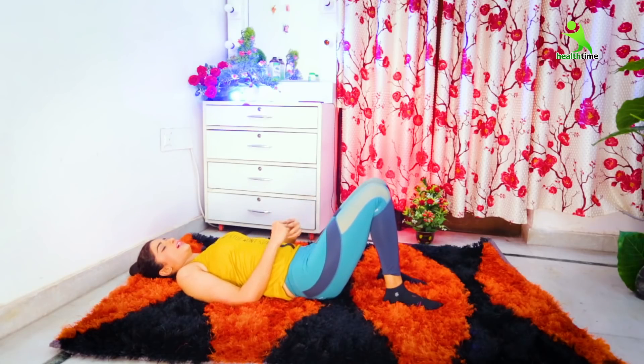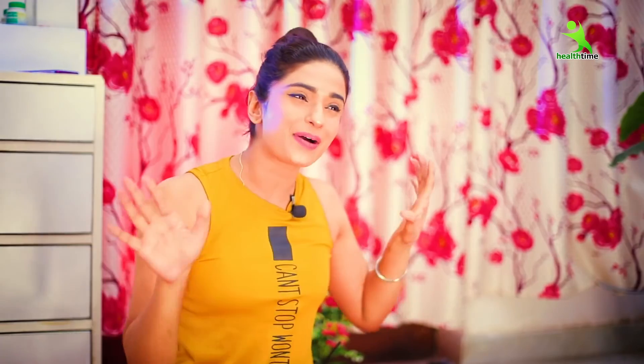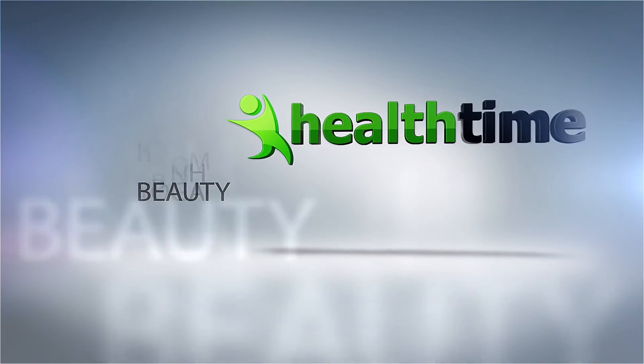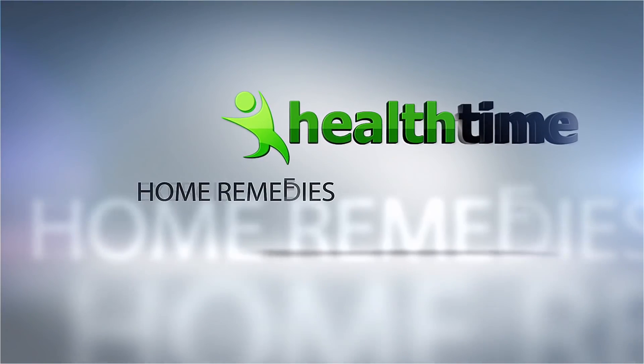Relax. All your exercises are complete here. Guys, I hope you enjoyed this video. I will make a new video for you. See you in the next video. Bye bye, take care, stay healthy. Love you all. Bye bye.